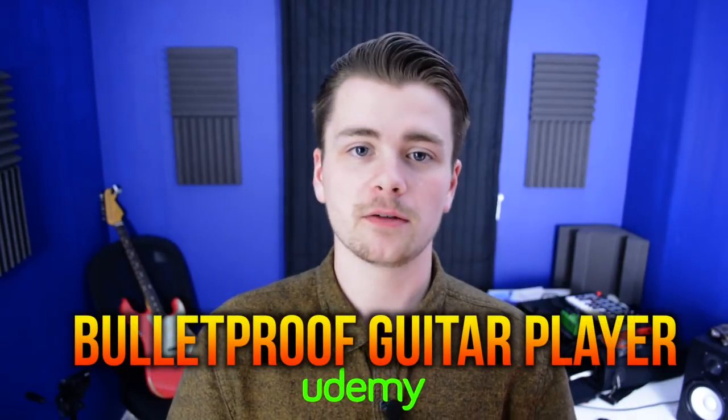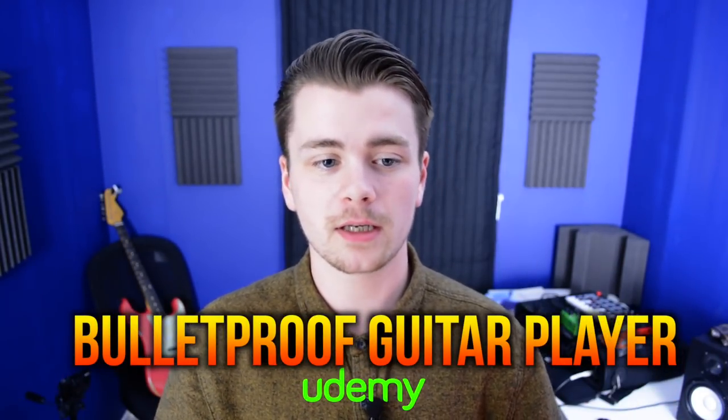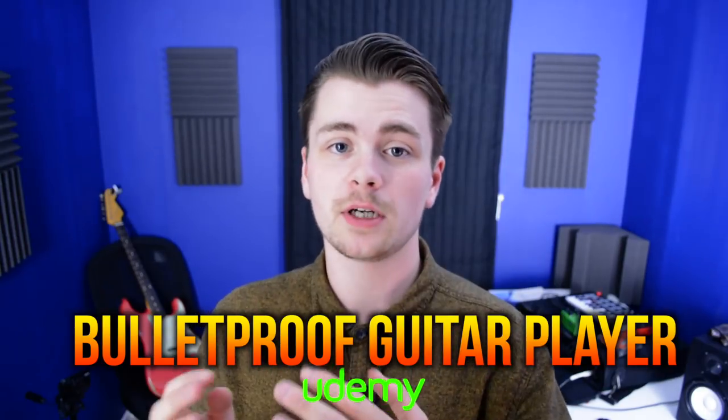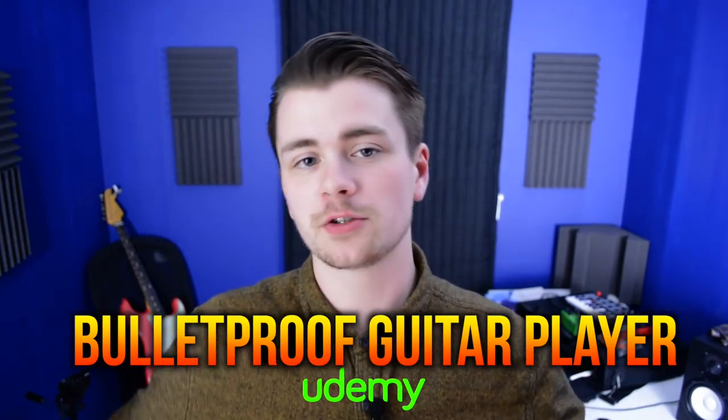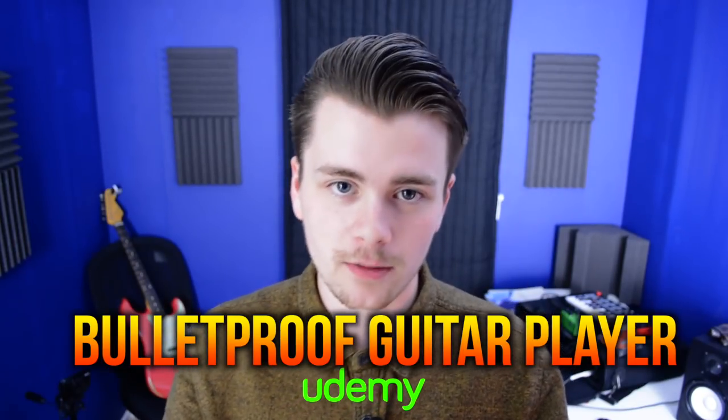Okay everyone, I hope you enjoyed this little lesson on mini sweep picking licks that you can use in your blues playing. If you want to know more about triads, which is what we were using to play a lot of those licks, check the link in the description. I've got a 50% off coupon for my online course, Bulletproof Guitar Player. It teaches you all about triads — how they're constructed, how you can use them in your playing, not just your lead playing but your rhythm playing as well, as well as a whole bunch of other music theory concepts that you can actually apply to your guitar playing.